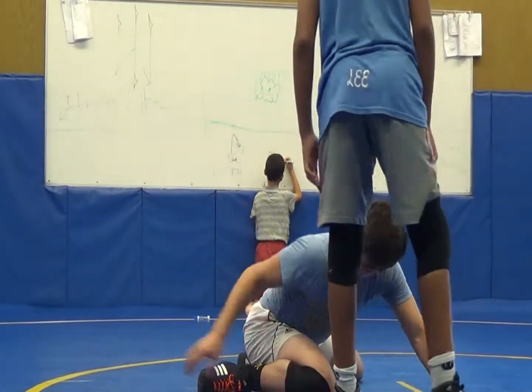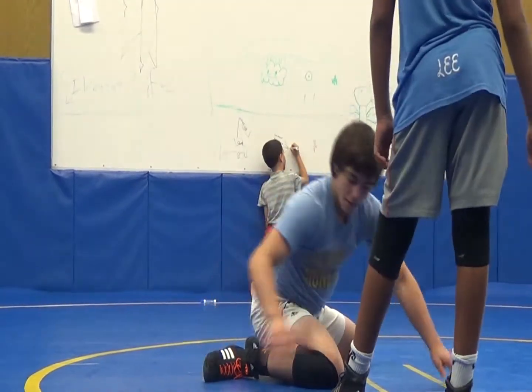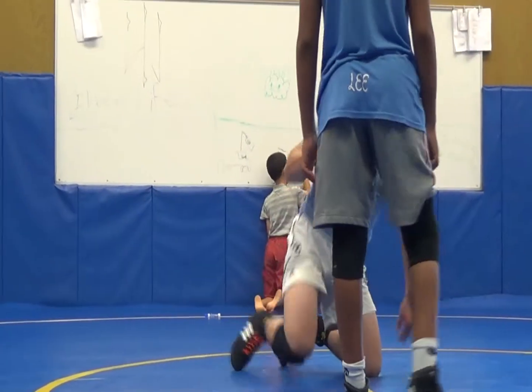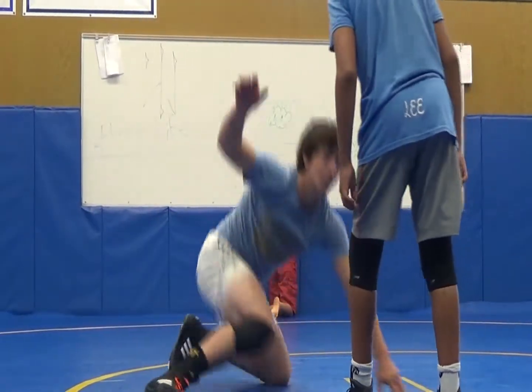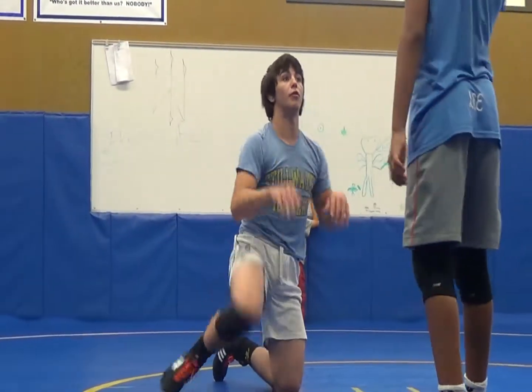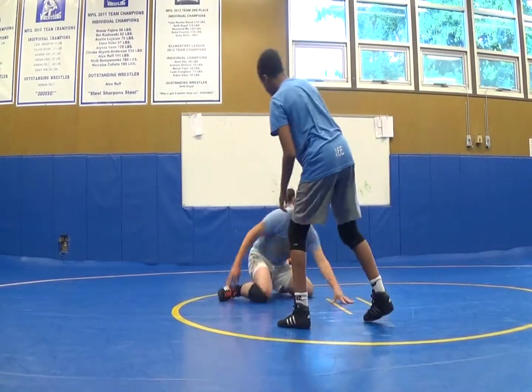My foot doesn't really move anywhere — see my heel impression is still right here — but I'm really dropping. And when you get real good at it, you can learn to come up and drop and move off of me. Yeah, I'm right here.